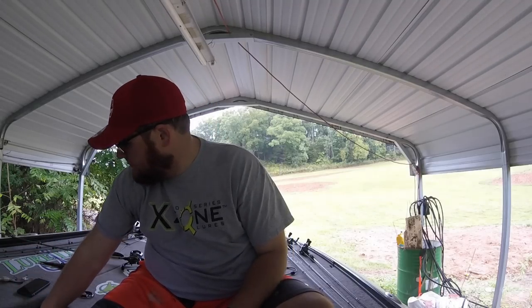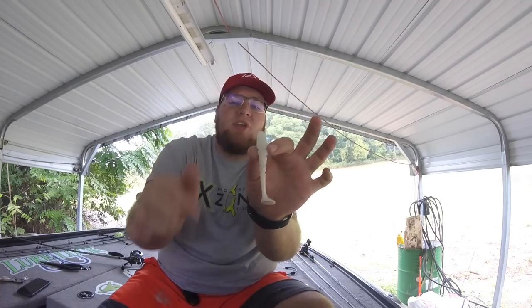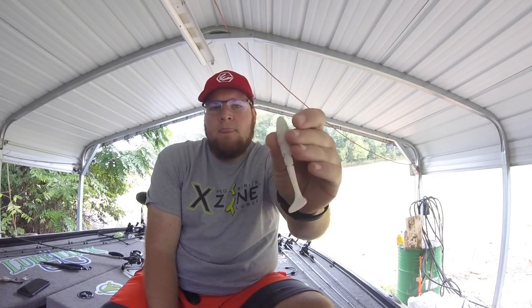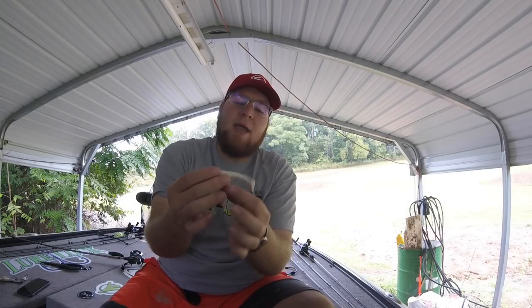Micro swim baits - it's one of those things that not a lot of people started doing until a few years ago, and still not a whole lot of people do it. But it's one of those baits that I absolutely love. I fell in love with it a few years ago, and I'm going to show you guys exactly how I do it and how I have success with it. First things first, I'm going to show you all the bait that I love the most. This is the 3.5 inch Exxon Lures Swammer. It's not necessarily a micro because they do make even smaller, but this is my go-to swim bait.